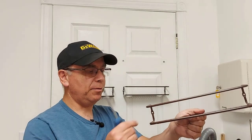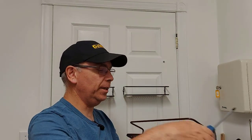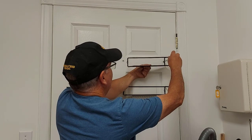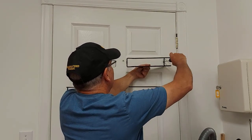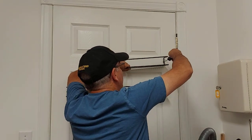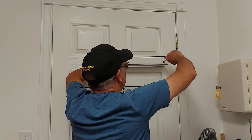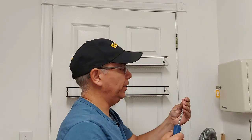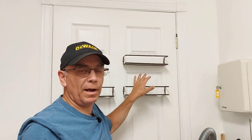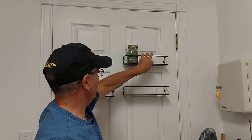Now we're going to put our spice rack up. It has the two holes — put the screw in there, grab your screwdriver, and put it right in the center of that hollow door anchor and tighten it up. What will happen is that hollow door anchor will spread open just a touch from the screw going into it. And just like that, you have spice racks mounted to a hollow door — and it's going to be really sturdy.